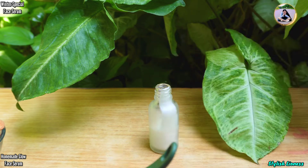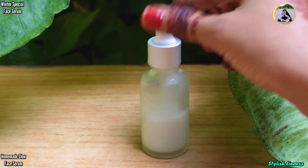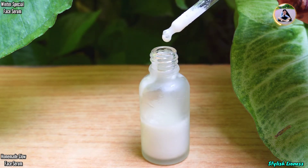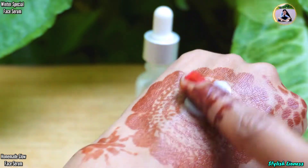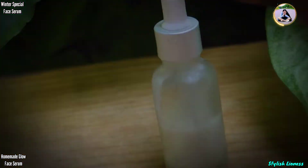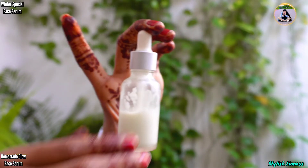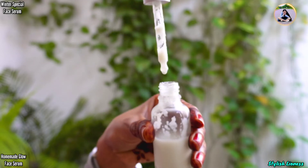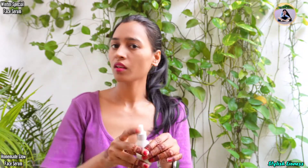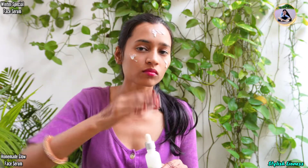You will also get a glowing face — it will glow your face. What you do in the evening is apply it and in the morning wash it off. It will give very amazing results. It is a very good serum. An important thing — always apply it on a clean face. You can use a cream or serum after cleaning your face properly.